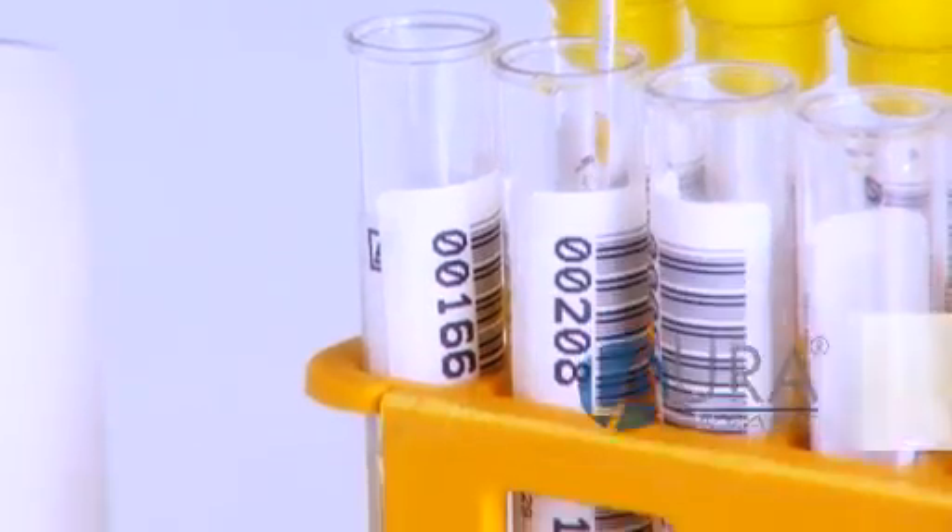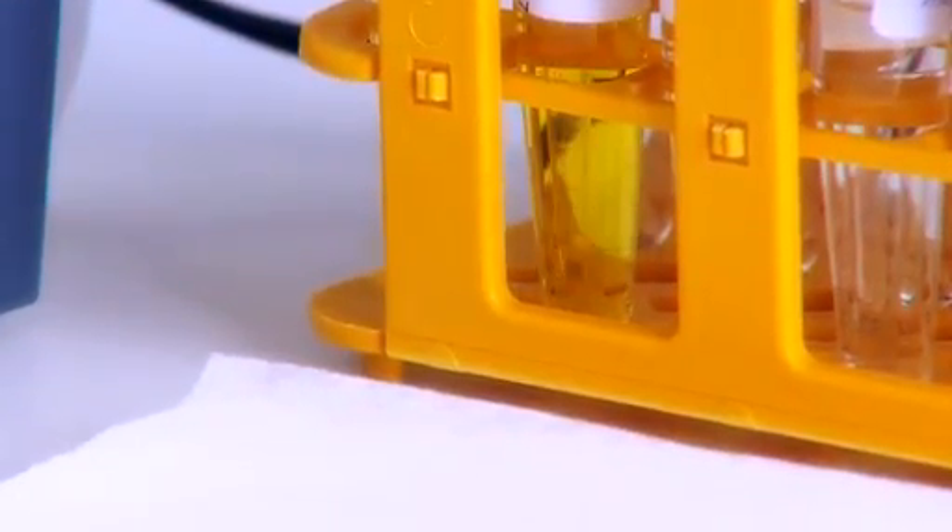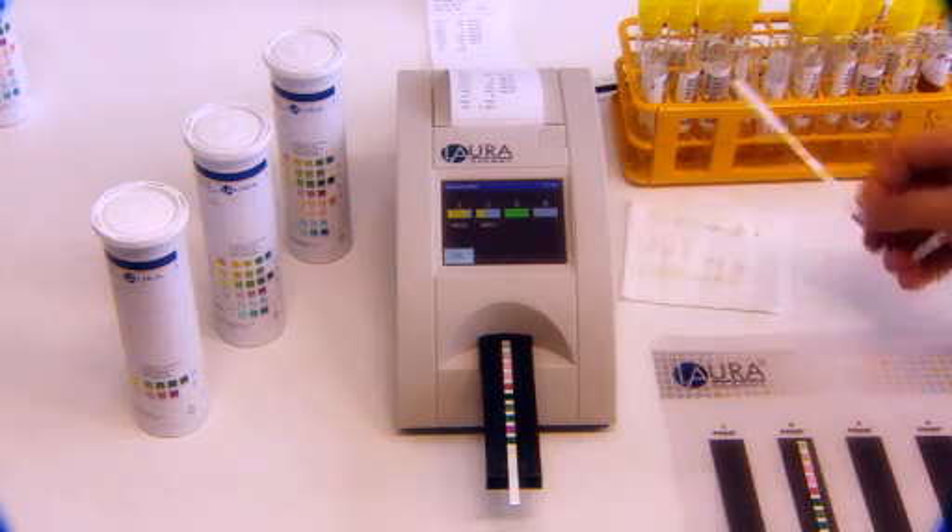The LoRa smart reader is a compact semi-quantitative urine reader. It's ideal not only for urine analysis carried out in the lab, but also by GPs and medical specialists in their clinics.